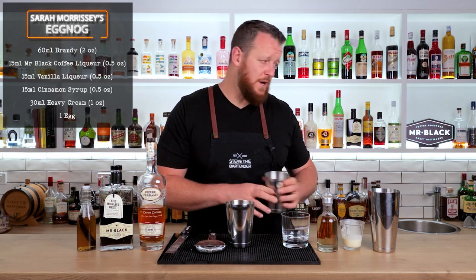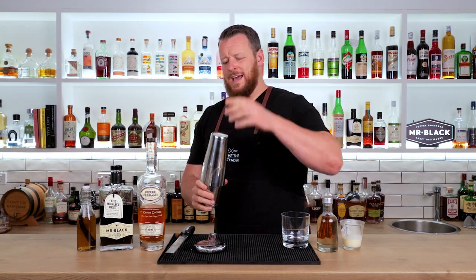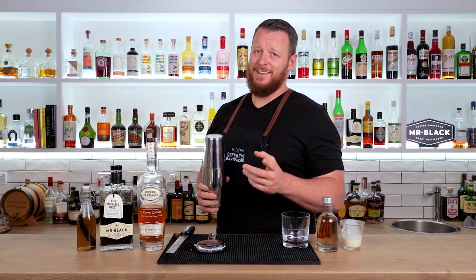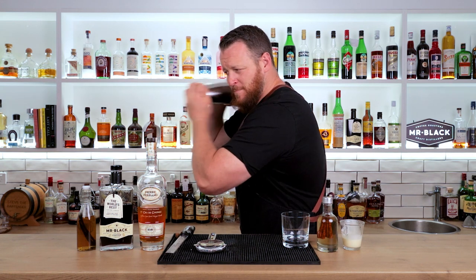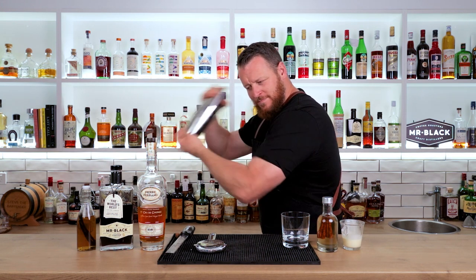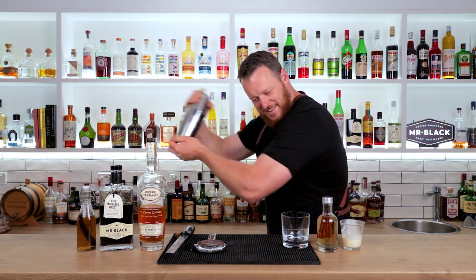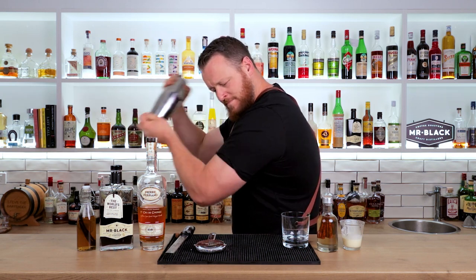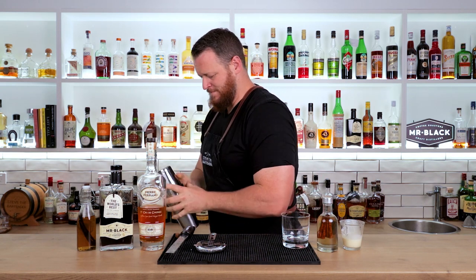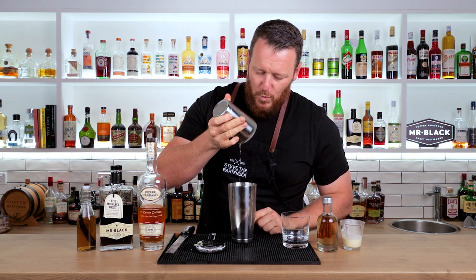Fill your shaker with ice and give it a shake. Of course, it's got egg in there, so make sure you use a fresh egg and give it a hard shake. Oh, it smells so good.